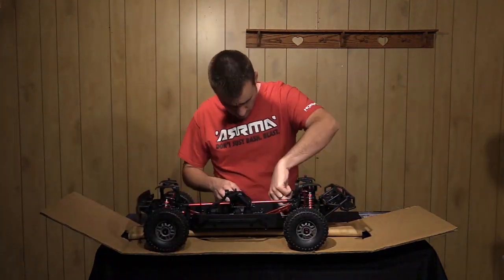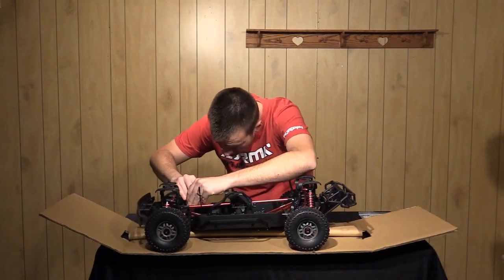The electronics you'll need to provide are: a servo, a receiver, an electronic speed control, a motor, and a battery.